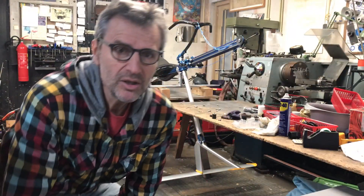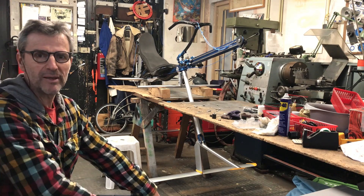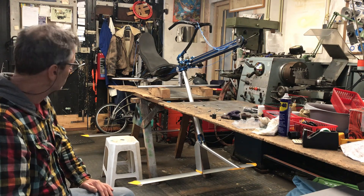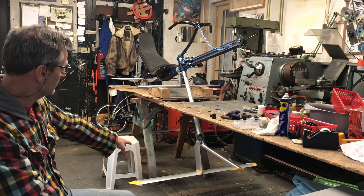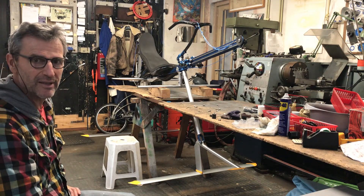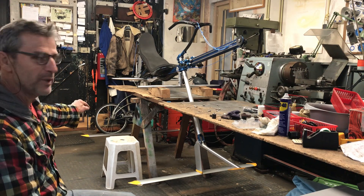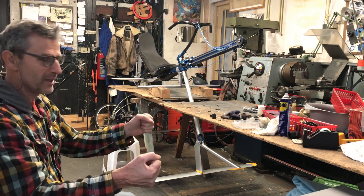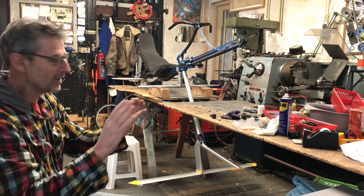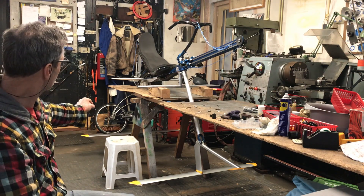Hello, good morning. Today I'm going to show you how this first prototype of the water rowing bike works. You see two hydrofoils — the front one can be steered, so that's for the balance; the rear one is to propel the water bike. The angle of attack of the rear wing can be adjusted by moving the steering bar: this way it's pointing down, that way it's pointing up.